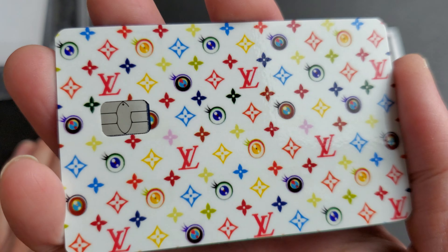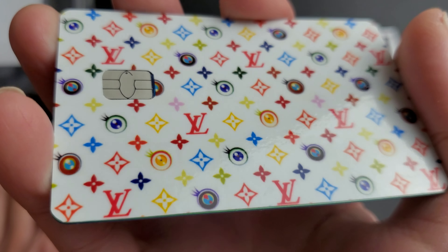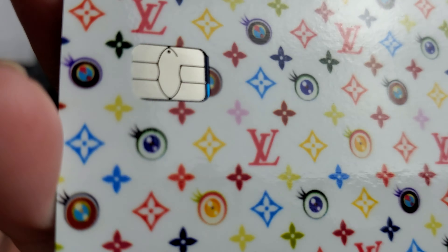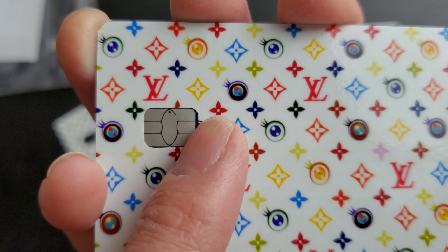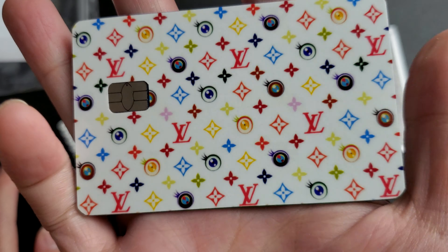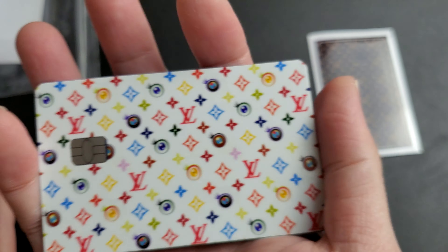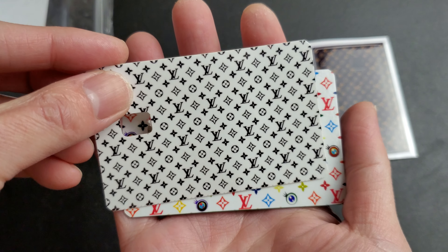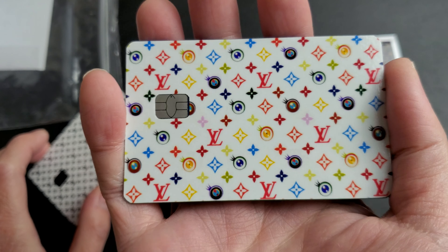It was on sale when I got it - I forget exactly but each one was like 10 bucks or something like that. Custom designs are a little bit more. It doesn't cover all the way over the chip but it gives good protection to your card because sometimes cards get all scratchy and bubbly from swiping everywhere. You can peel that off and put a new one on and your card will be nice and fresh.